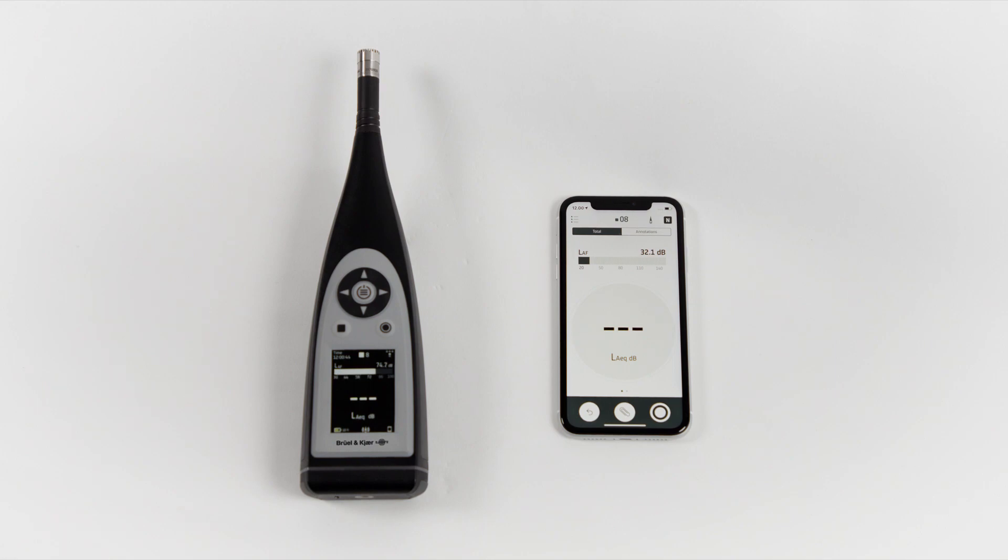In this video, I'll show you how to review saved measurements from your B&K 2245 using the Noise Partner app.